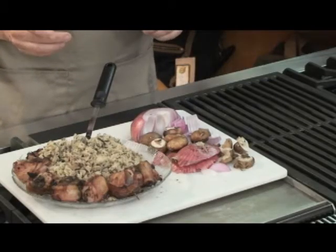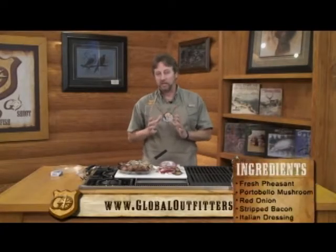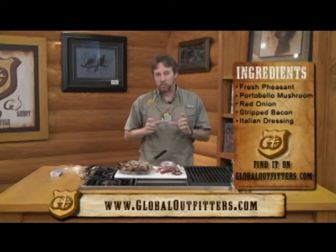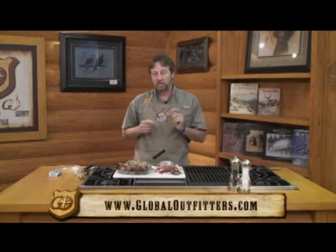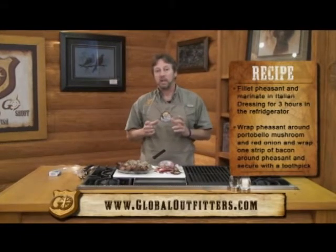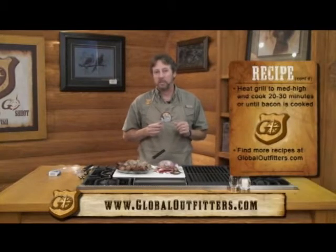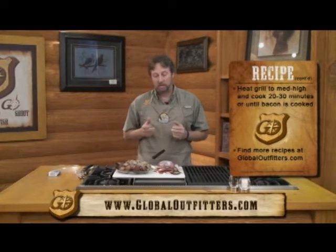Welcome back to Adventure Cooking. I've got our stuffed pheasant off the grill, I've let our Viking grill cool down, and now we're ready to serve up the pheasant. Let me tell you how easy this recipe was — anything I cook, I like to make it very easy. I took the pheasant, filleted it off the bone, cut the long strips in two long ways, wrapped a piece of portobello mushroom and a slice of red onion in the middle, then wrapped it in bacon. I soaked the whole thing in zesty Italian dressing, put it on the grill. It took a little longer than I thought — about 30 minutes — because the grill was at more of a medium heat, but they turned out perfect.